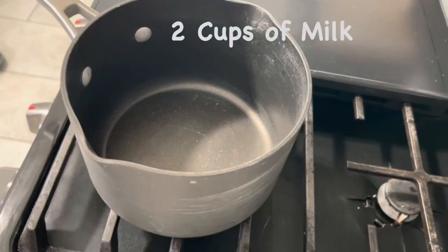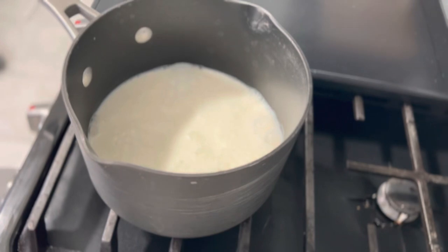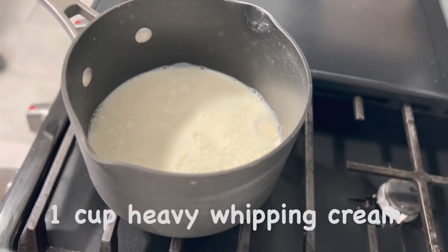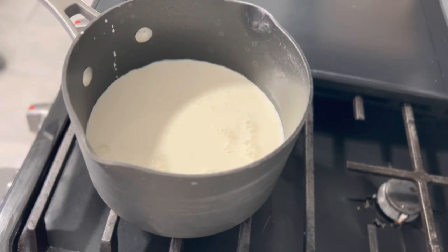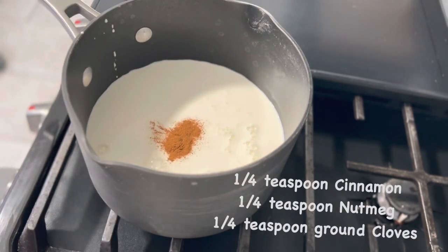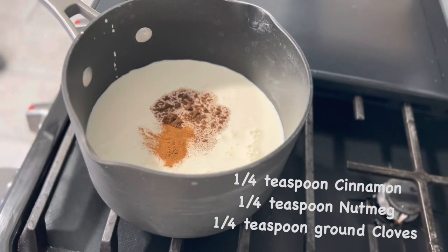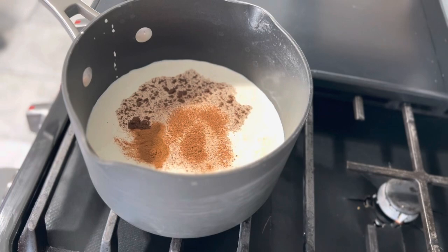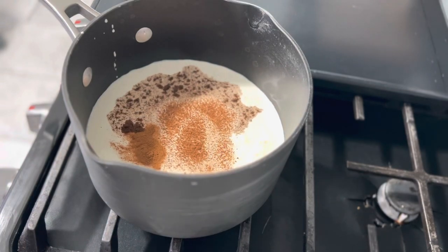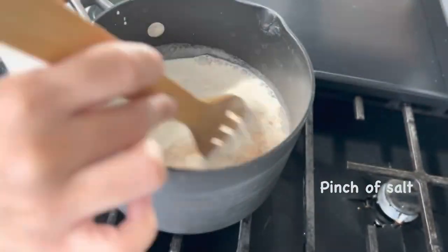On your stovetop, add two cups of whole milk, one cup of heavy whipping cream, one fourth teaspoon of cinnamon, one fourth teaspoon of nutmeg, and one fourth teaspoon of ground cloves. You can always add more if you feel it needs a little bit more — I did later on. Go ahead and give that a mix, then add a pinch of salt and continue mixing on low heat.